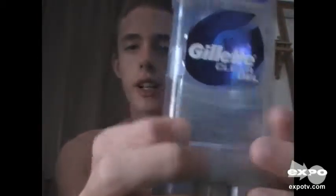Hi, today I'll be reviewing Gillette Clear Gel Deodorant. This is the four ounce version in the scent of Arctic Ice. It is a gel, like the packaging says.